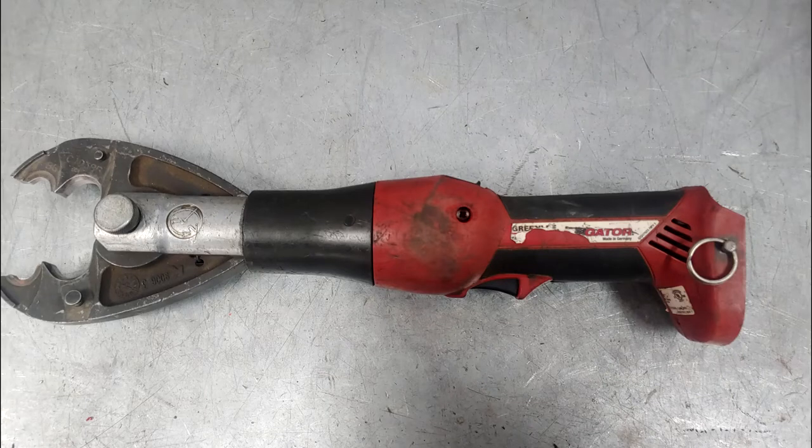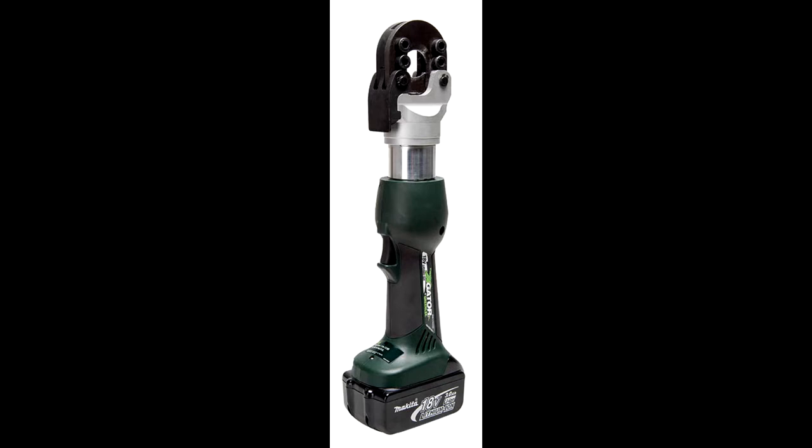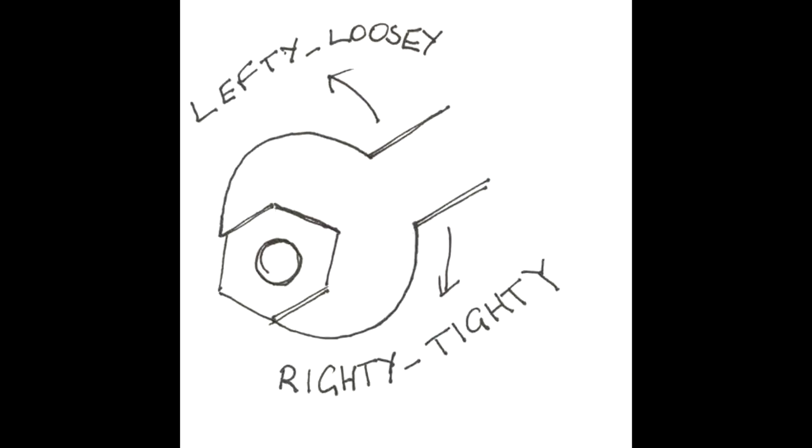This is a video on the repair service and gear motor replacement of the Greenlee EK425L. This repair is for most inline Greenlee lithium tools before the X-Series, excluding the ESG25L. All screw threads on this unit are right hand and will loosen by turning counterclockwise and tighten by turning them clockwise.